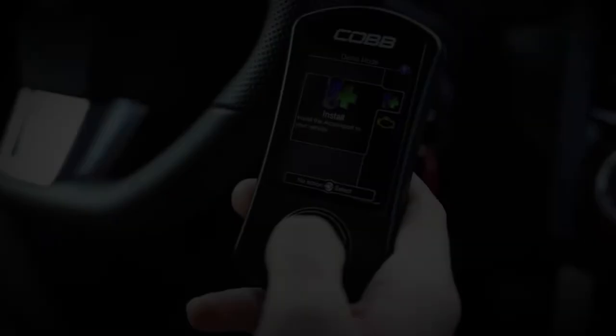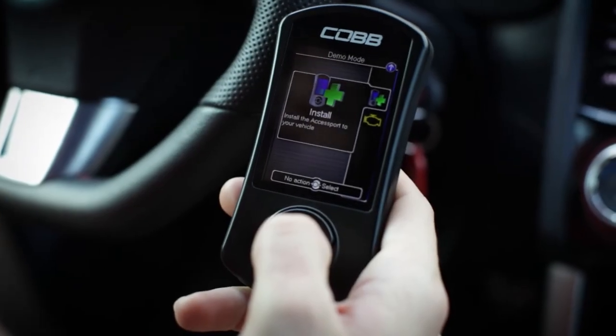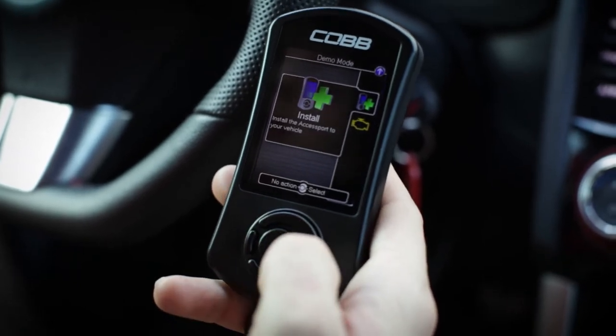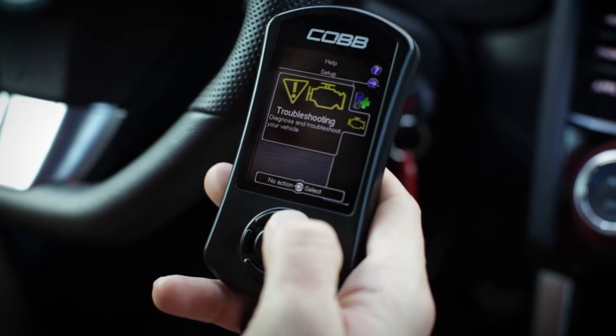Hey everyone, this is Charles at Cobb Tuning. In this video we'll be going over the install and uninstall options on the main menu of the access port. When you first get your access port it will not be installed to another vehicle, so you'll notice on the main menu you won't see very many items — just troubleshooting and install.